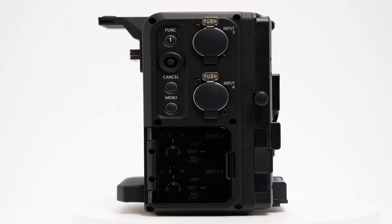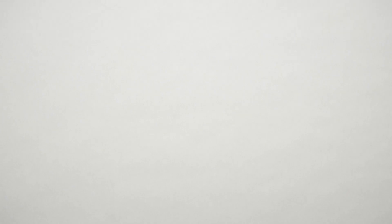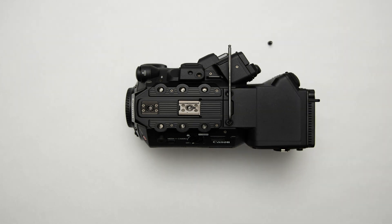For this demonstration, we'll be adding the Canon EU V2 expansion unit on the back of the Canon C500 Mark II camera. You can simply and perfectly align the Canon EU V2 expansion unit into the small footprint of the Canon C500 Mark II by securing the unit with screws on top and bottom of the camera.